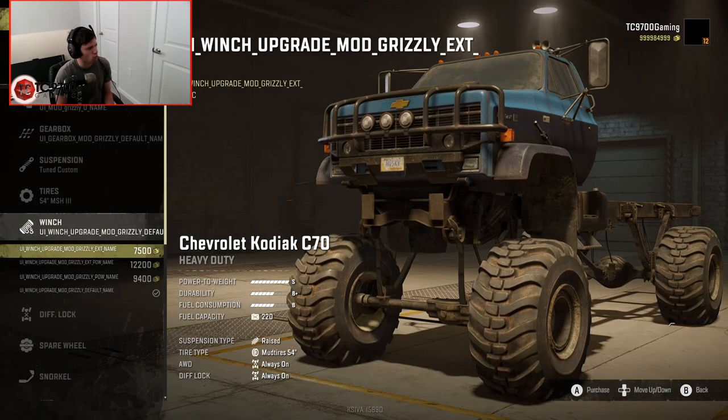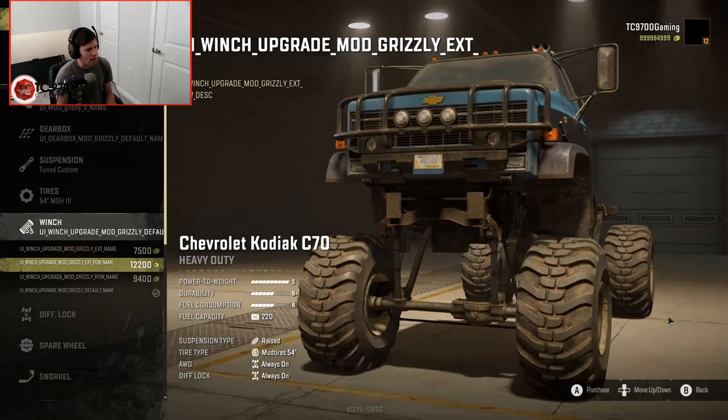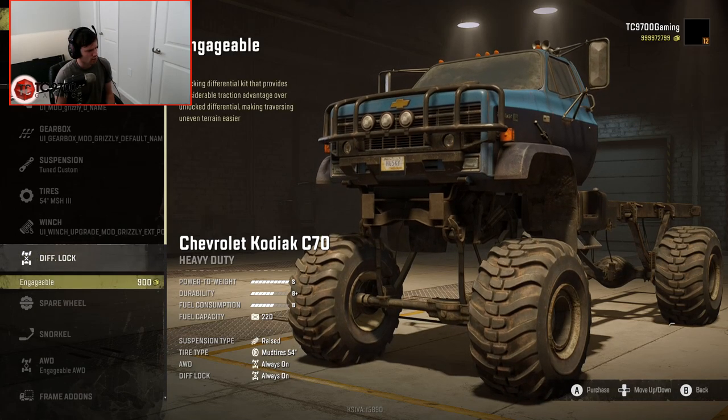You really only have a few different winch options. I'm going to go with the most expensive one — it looks like it says UI winch upgrade mod grizzly ext power description. Odd file names aside, this is either going to be an extended winch or an extended and battery-powered winch, so we'll see when we start playing around with it. Diff lock is engageable — it's always on right now, so no worries about that.